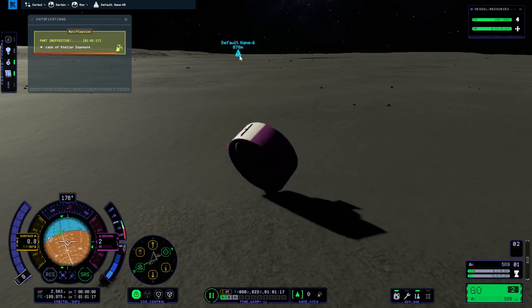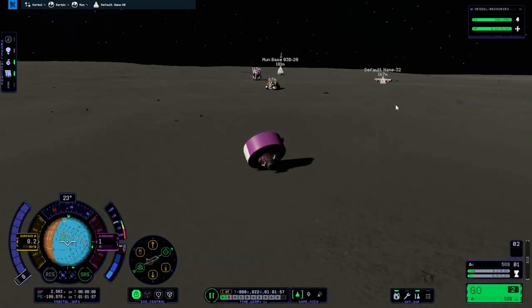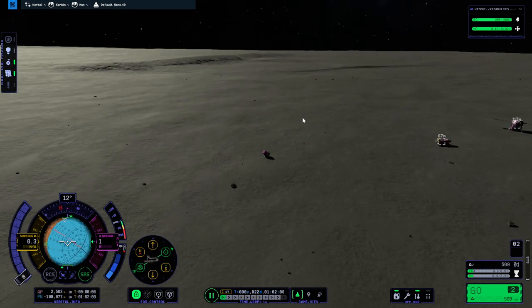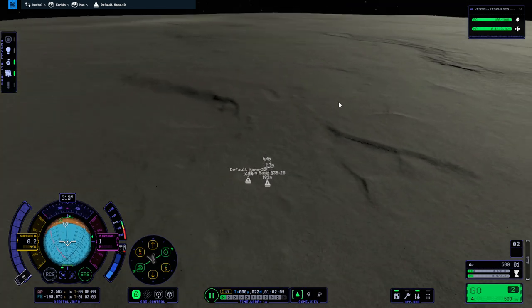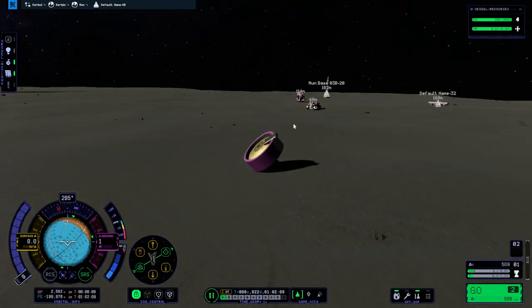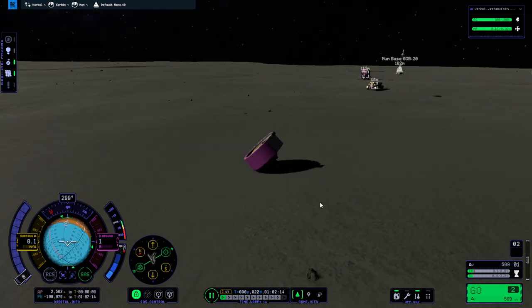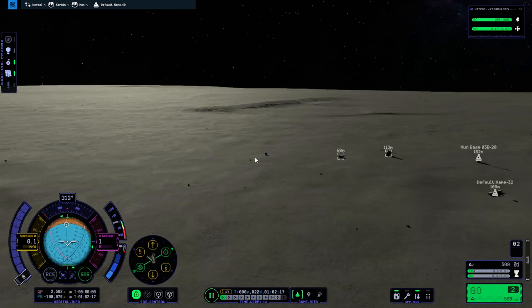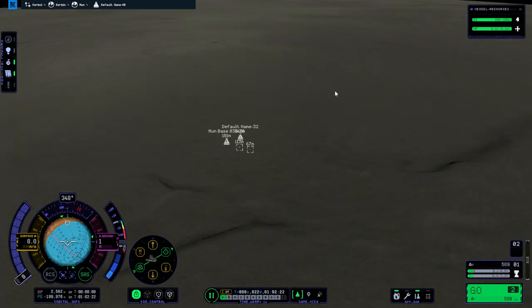You know what our moon base needs? More base modules — because we've lost a few. I don't know where the other one went, but I saw an explosion. We now have a forlorn tank with an engine, but at least it stopped moving. Why does it say SAS when there's no SAS? I think the other one's completely wrecked. Well, like I said, we've got three other modules to land. Let's do it — we need more of them, clearly.